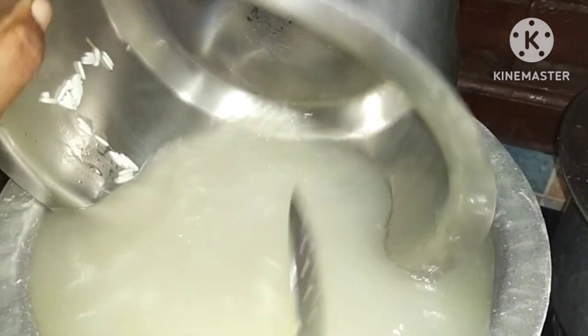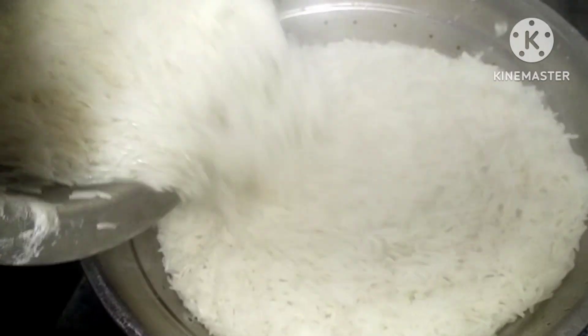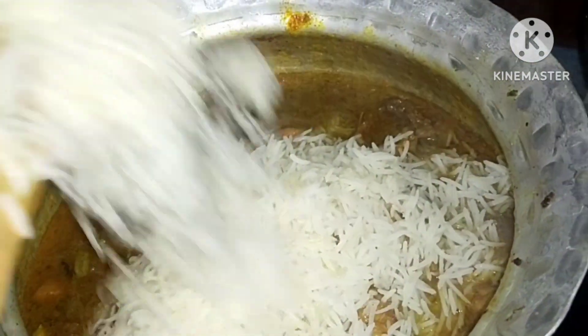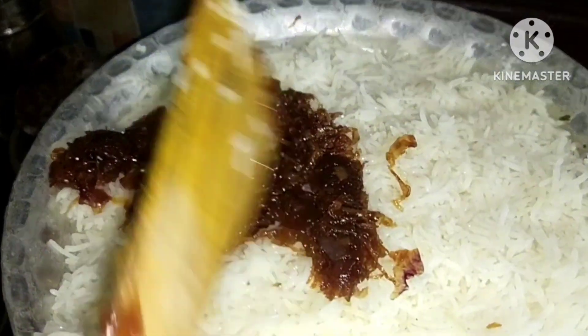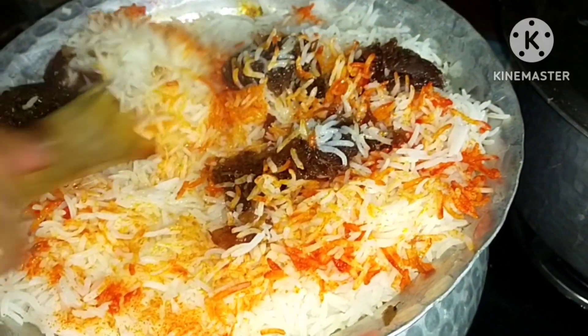Add a pan and add rice. Add salt and 1 kg of rice. Add chicken and cook it well. Add rice to the first layer, then add 2 to 3 layers of rice with some coriander powder.